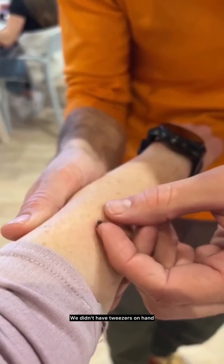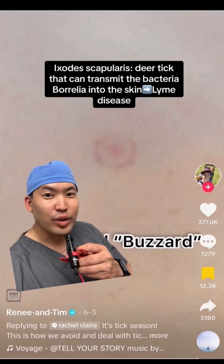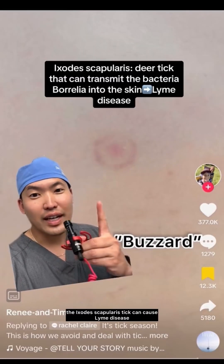Tick bite — they didn't have tweezers on hand so they carefully pulled it out with their fingers. I'm a board-certified dermatologist. I think this is a great summer post, but my only critique would be: do not use your fingers to remove a tick. As you guys know, the Ixodes scapularis tick can cause Lyme disease because it can